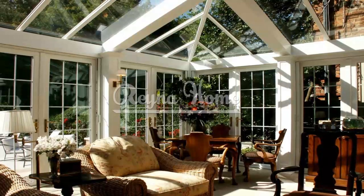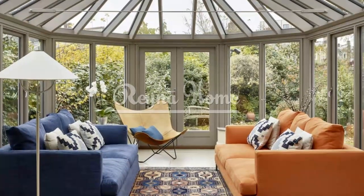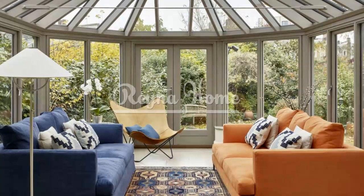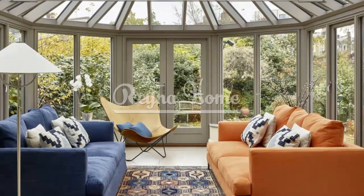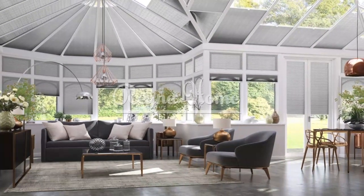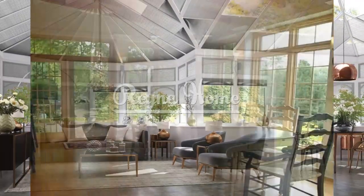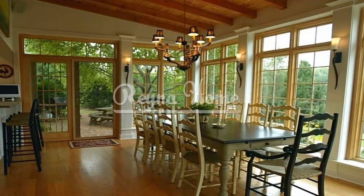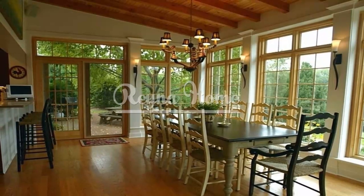A simple sunroom often features a neutral color palette that creates a serene and tranquil ambience. Stick to hues like whites, beiges, grays, or soft pastels to create a calming effect. These colors also help to reflect natural light and make the space feel more open and spacious. Consider adding subtle pops of color through accent pillows, throws, or small decorative items to add visual interest and warmth to the room.